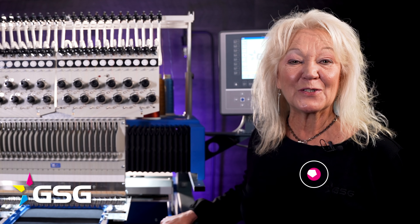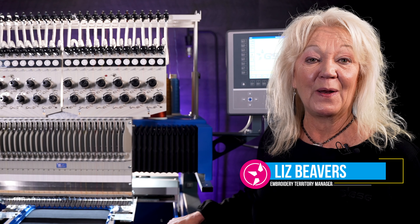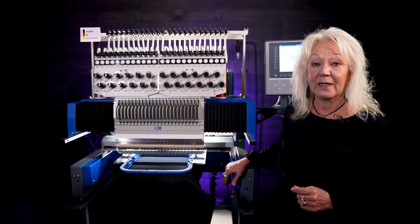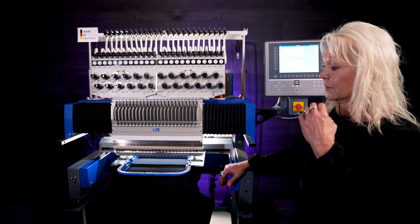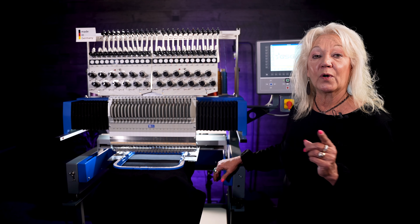Hi, I'm Liz Beavers with Graphic Solutions Group, and what I want to show you today is the new Sprint 7 Max from ZSK. Some of the key features about this new machine is it has the same sewing field as the standard Sprint 7, but the key is 24 needles.